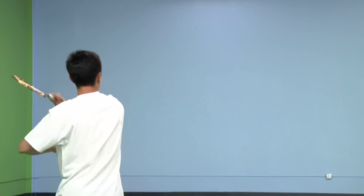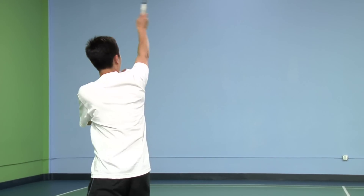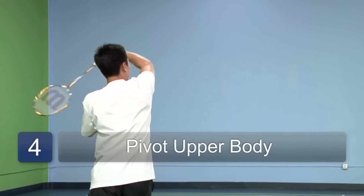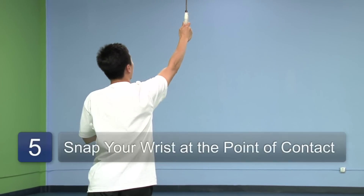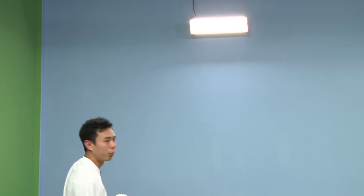From here, you will extend your arm as you pivot your body forward, and snap your wrists at the highest point of contact with the birdie — up here. And then follow through appropriately.